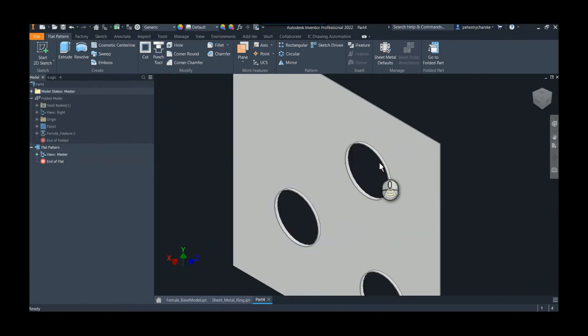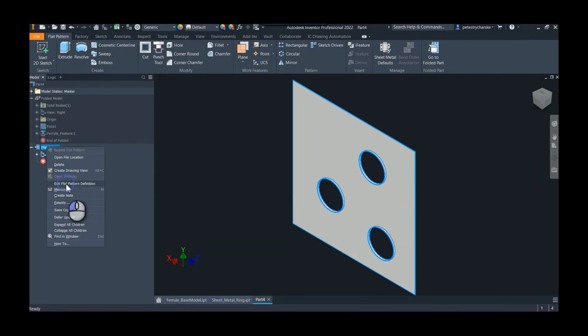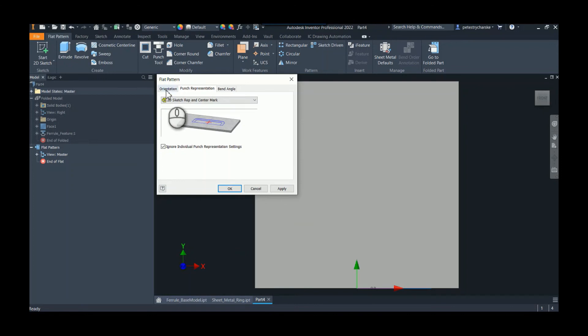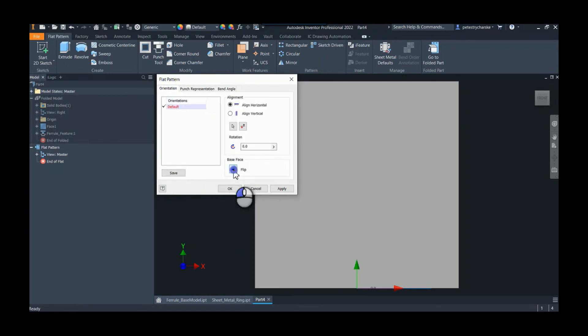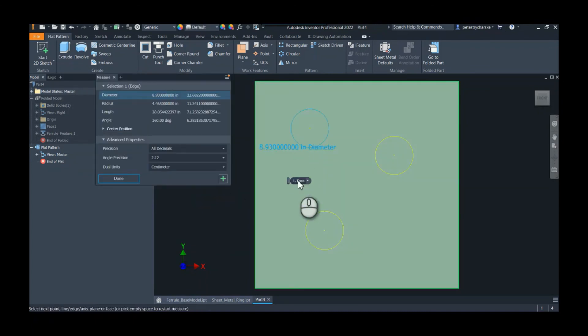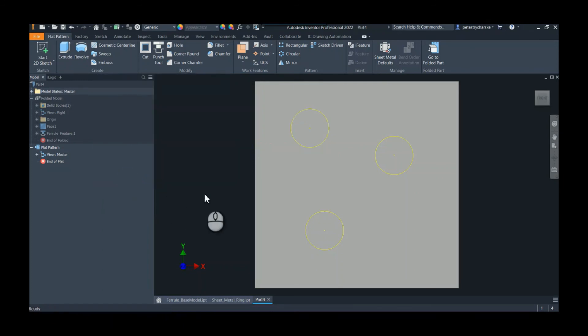That's where we have to come over here and edit the flat pattern — you can use sheet metal rules to manage this as well. We want to represent that as a 2D punch and center mark, and apply it. It keeps flipping around, so you can come over here and create different orientations or flip it, and there you have the final shape. If we measure it you can see that it is indeed the reduced size. You could export this as a DXF, etc. — this is a way to take a complex shape like this ferrule and represent it with a 2D sketch for cutting. I hope you found this helpful — if you have any questions or comments let me know, and have a blessed day.